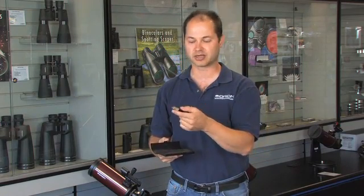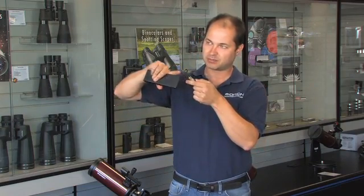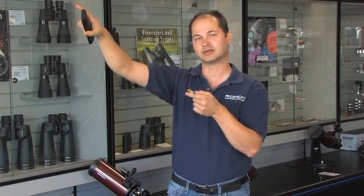everybody knows exactly where you're pointing, because when you press the button, you actually see a thin green beam that goes up, and it actually looks like it's touching the star, so everyone around you knows exactly what you're looking at.